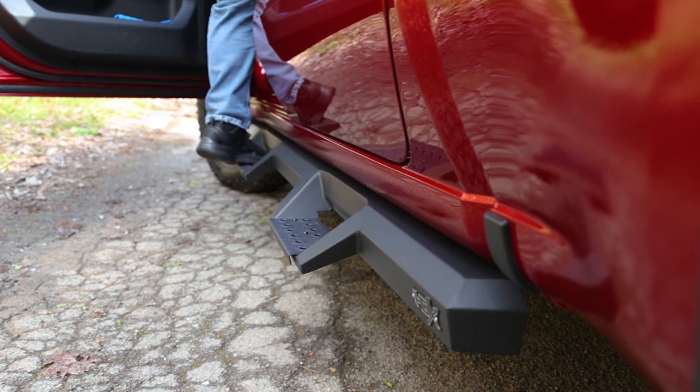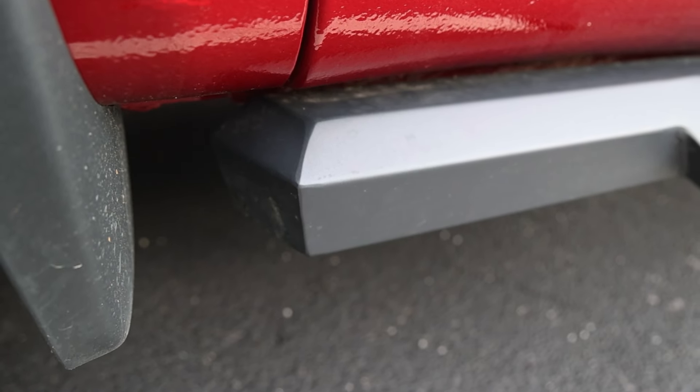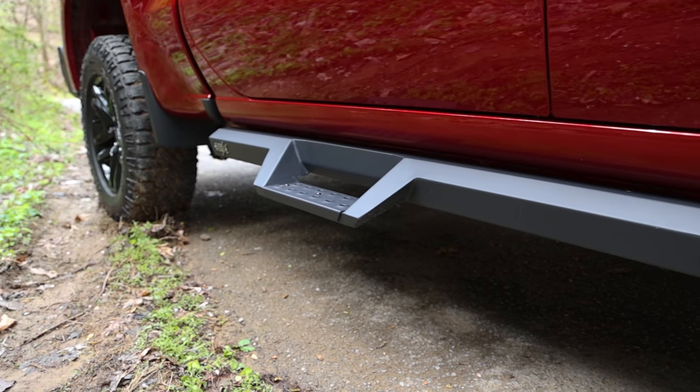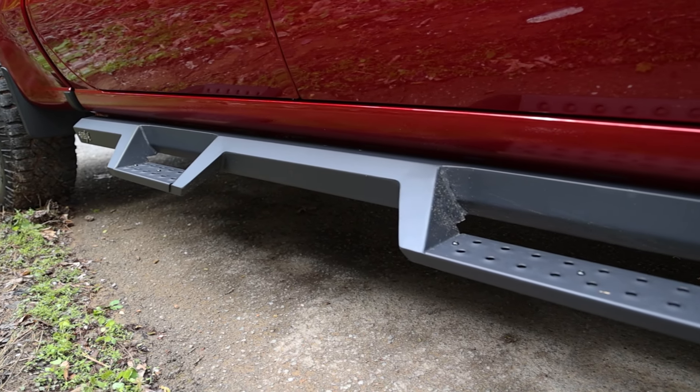Not only are they strong, but they look tough too. The corner angles and edges give an aggressive look that pair perfectly with the Pro Series bumpers on this Trail Boss. They were also designed to fit tightly to the rocker panel for a virtually seamless look.